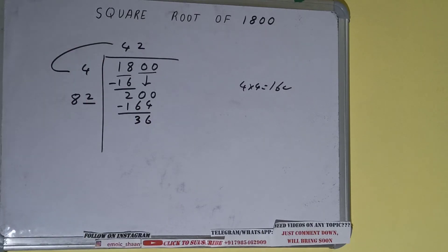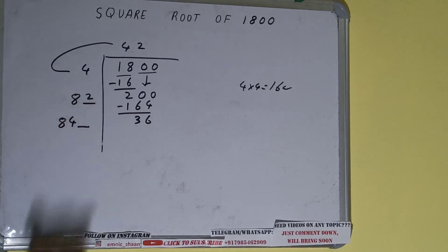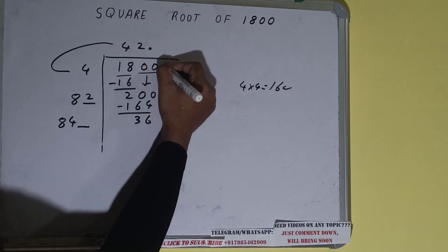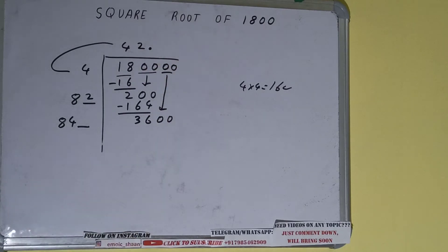Now 82 into 2 we did, so add both — 82 plus 2 will be 84. Write it here and keep one digit extra. We need to make this number bigger but we don't have more pairs, so we'll put a decimal. Once we put the decimal we can bring a pair of zeros down and it will become 3600.